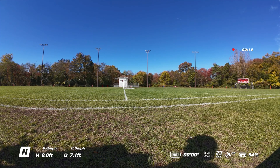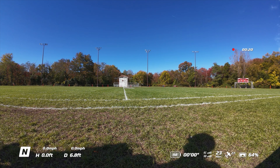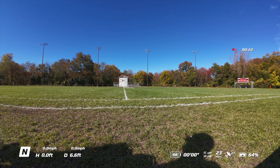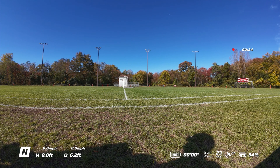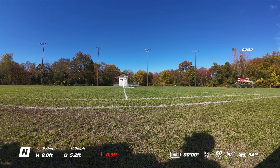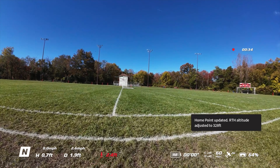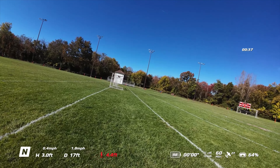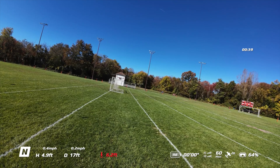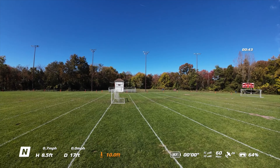Alright, let's see what we got — take off. 98% battery on the drone, 23 megabytes per second which would give us good video feed, and we have 27 satellites which is good, and 64% battery on the goggles. Knowing that, moving forward, hopefully we don't get that error again. I'll have to Google that — I've never seen that error before, to be honest with you.